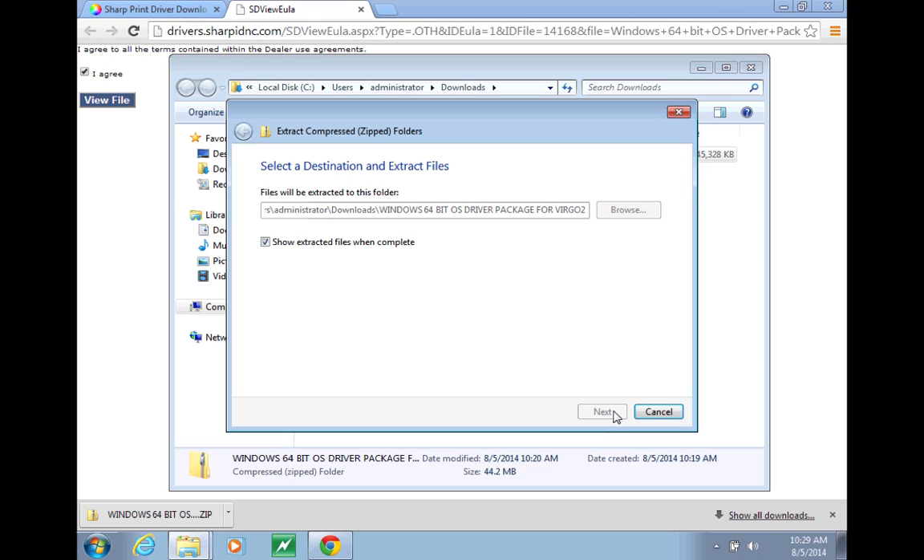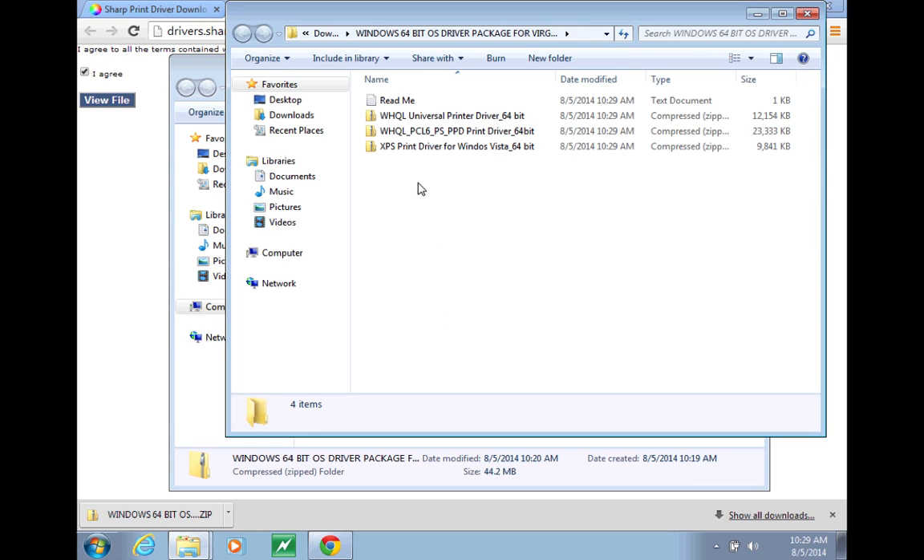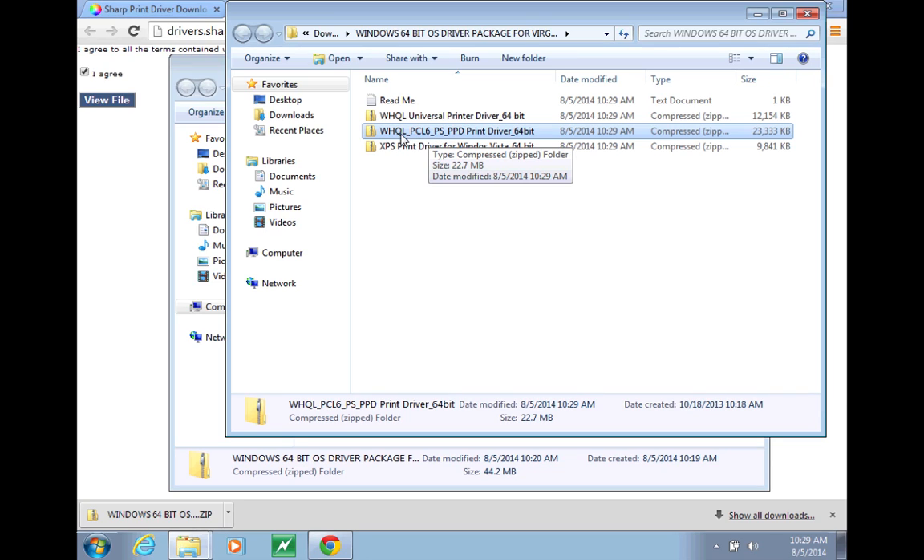You can extract them into the same directory — that's fine. Then we need to extract this file as well: the WHQL PCL6 PSPPD driver. Click Extract All.